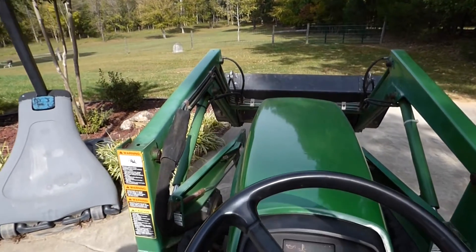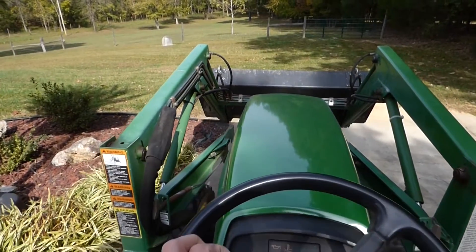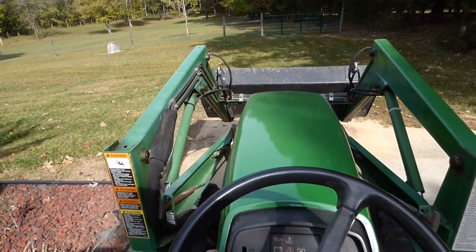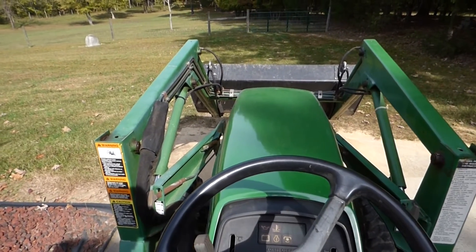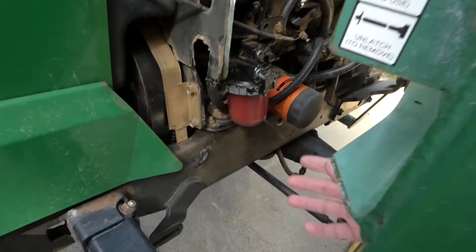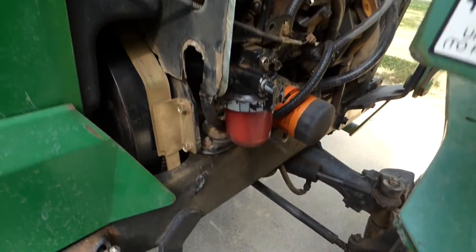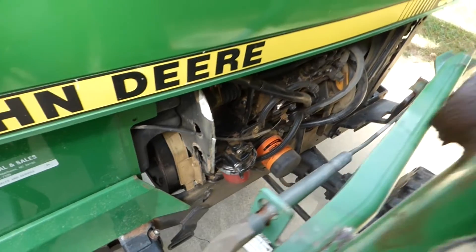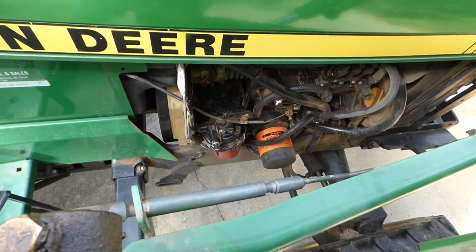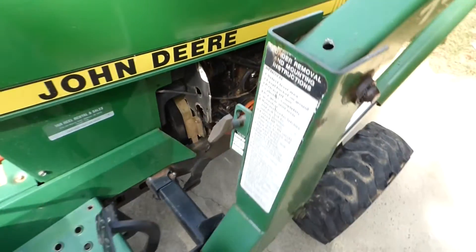I've got a John Deere 955 tractor with a busted fuel filter bracket. I need to remove the front end loader, take the tractor apart, weld the bracket, put the tractor back together, and reinstall the front end loader. The bracket for my fuel filter busted — there's an L bracket in there — and the easiest way to get access to remove and weld it is to take the front end loader off.